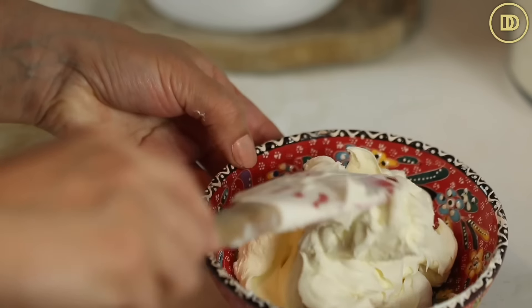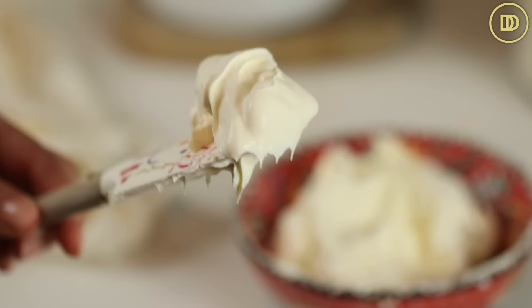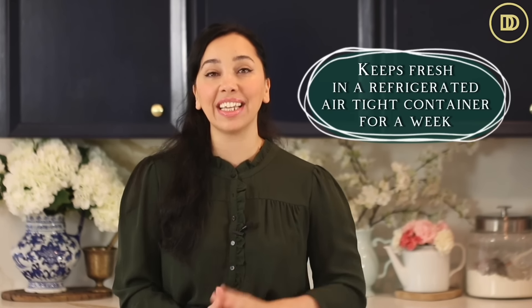You'll see that it's thickened beautifully. Once it cools, you can just take it out and serve it straight away, or you can put it in an airtight container and it will keep fresh in the refrigerator for about a week. It tastes so good.